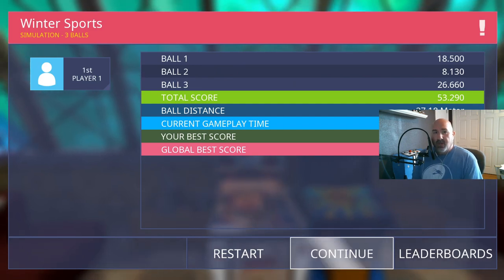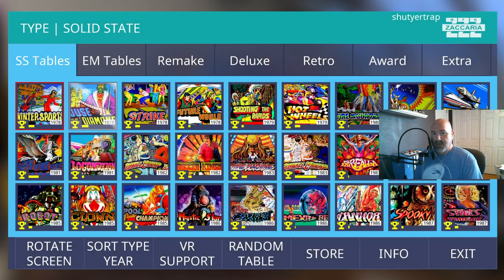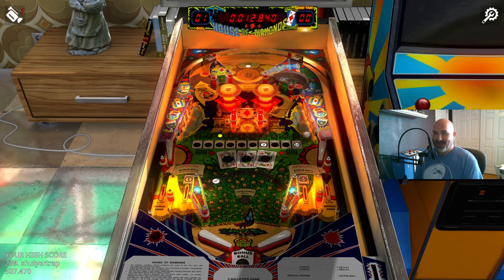That was quick on Winter Sports, but we've got plenty to get through so we're just going to rip through these. House of Diamonds is next. You can see it looks almost identical to Winter Sports in terms of table layout — two pop bumpers, a spinner in the middle, that disco aesthetic — but this one has four flippers.